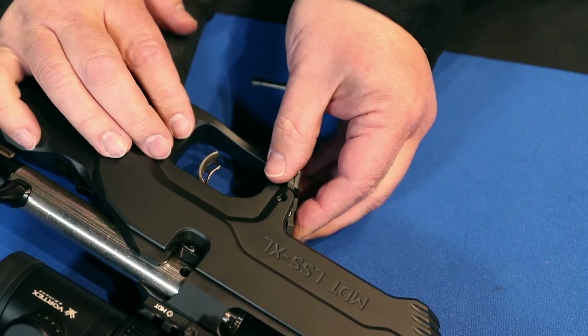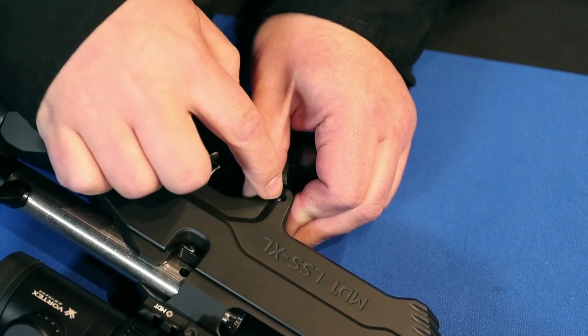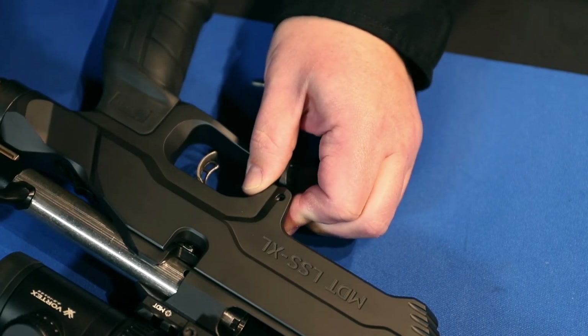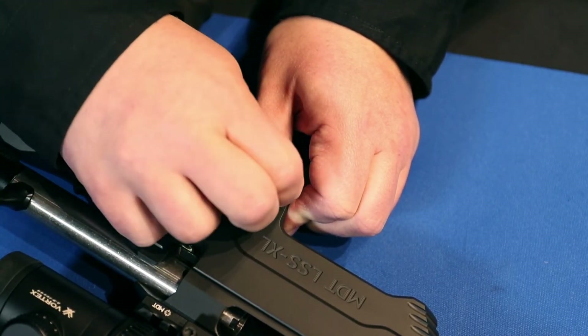Then you'll want to push in and compress the spring. Look through the little hole and make sure that you can see the install dowel. Once you can, push in your mag latch pin.